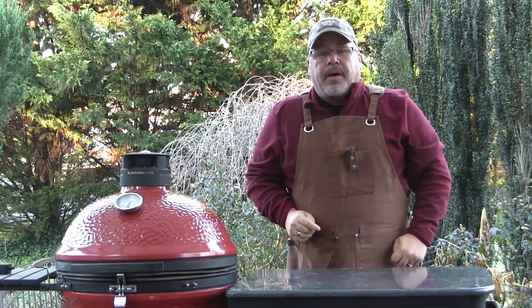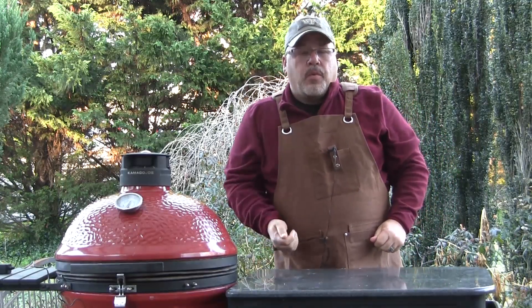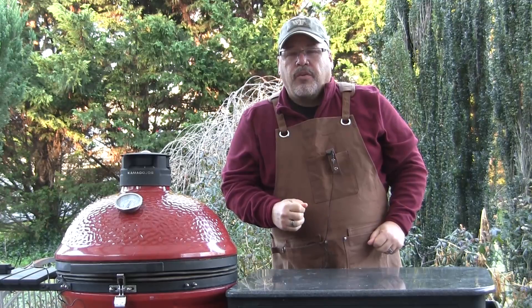Hey guys, I'm John Setzler, welcome back to the Kamado Joe cooking channel. Today we're going to fire up our classic and we're going to make some Christmas cookies that Santa Claus would be proud to take.